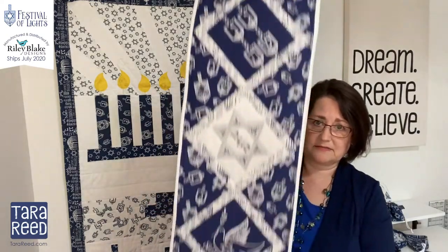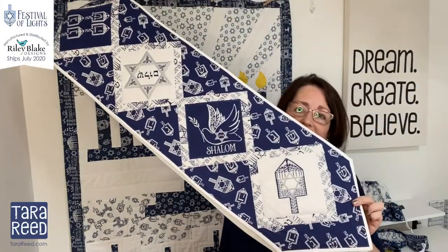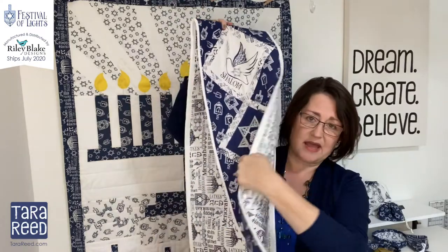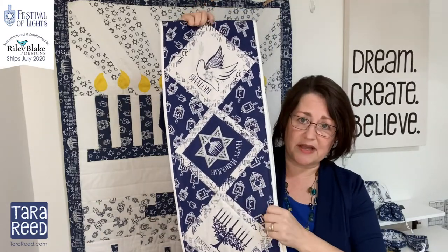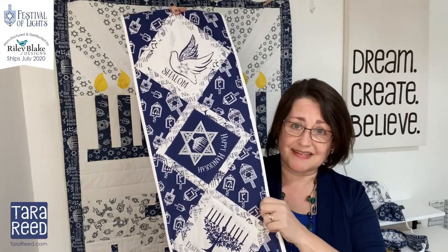In addition we have a panel that is absolutely gorgeous for a table runner. This is one half and this is the other half — it's pre-printed on the panel in two halves, you just sew them together and add a backing. I quilted it and bound it, and this is available in two ways: blue and white, or blue, white and silver.